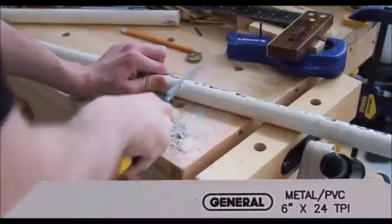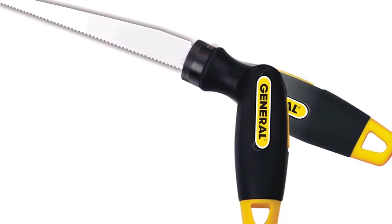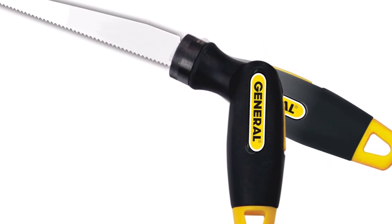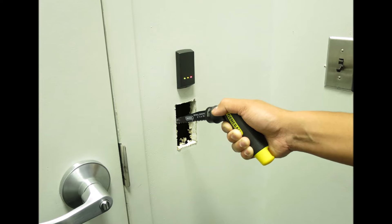This multi-purpose tool is a great choice for DIY enthusiasts, professionals, or anyone looking for a reliable and space-saving solution for their home projects. It combines cutting, screwing, and versatility in one compact kit, making it essential for your toolbox.